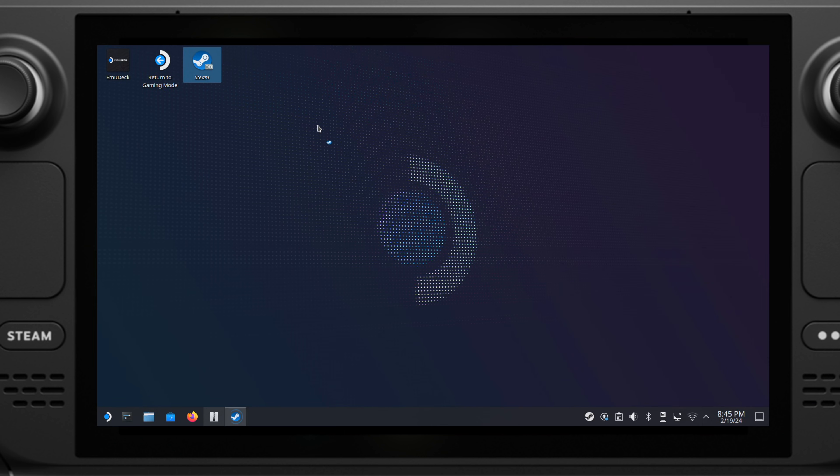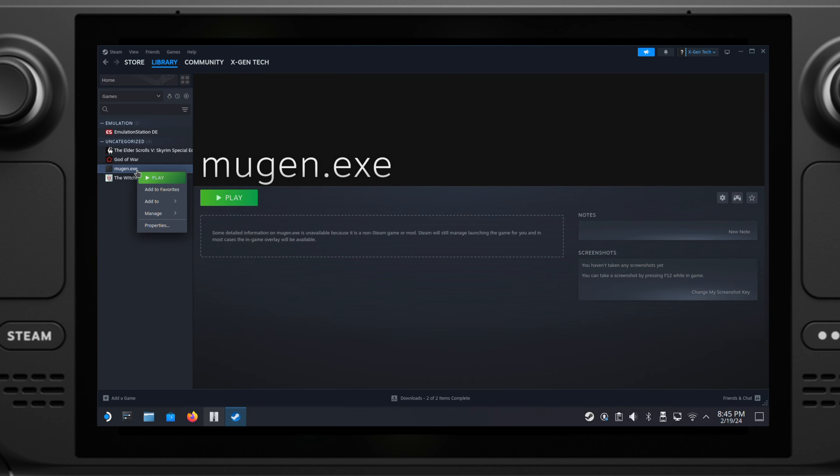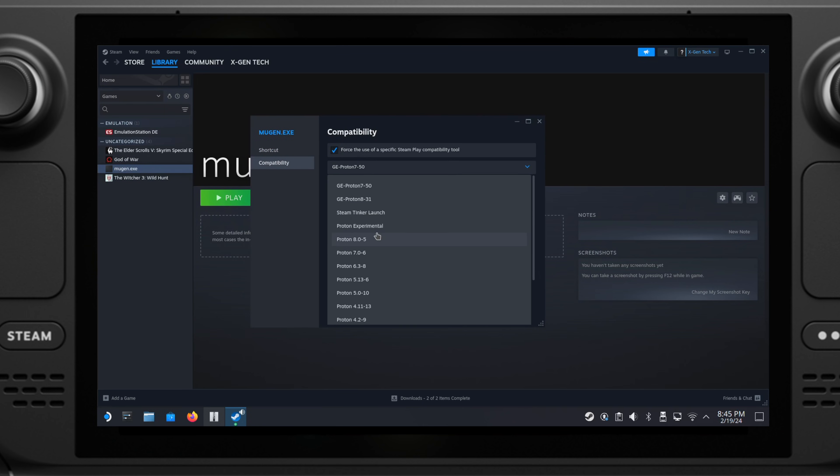Next, open up your Steam and go to the library. Select Margan.exe, then select Properties. Under Compatibility, make sure you change to Proton Experimental.